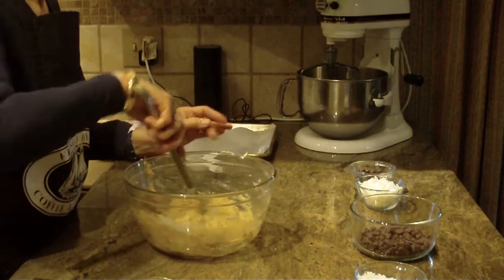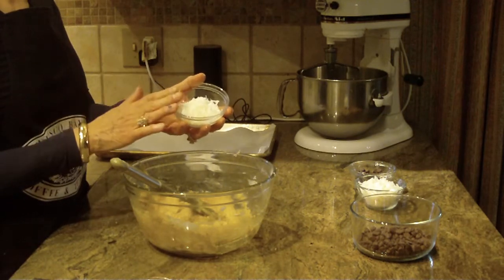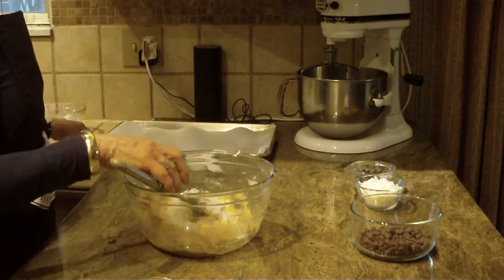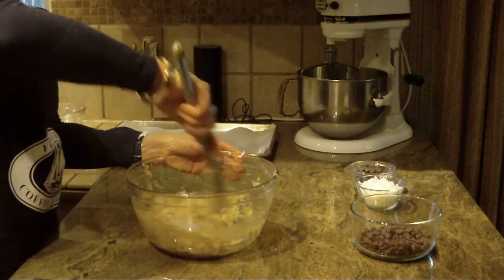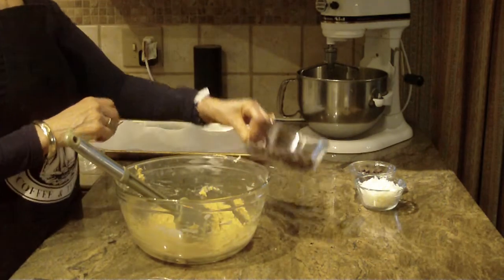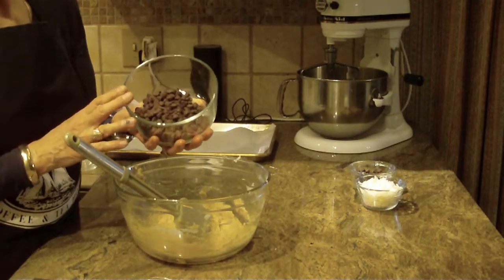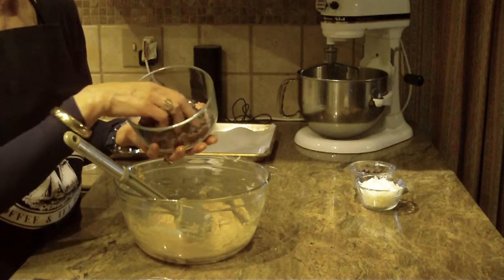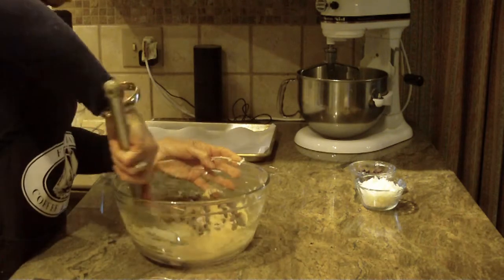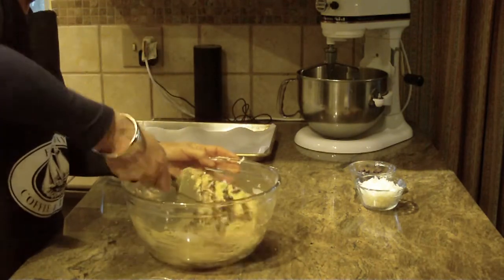The next thing we're going to put in is shredded coconut. You can use sweetened or unsweetened — it's really up to you — and we're going to put in a quarter of a cup. I'm using sweetened, and I'm just going to fold it in; you don't really need to beat it. The next thing we're going to put in is three quarters of a cup of chocolate chips. You can use the mini ones if you prefer, but I'm just using the regular size. The coconut and the chocolate just taste delicious.